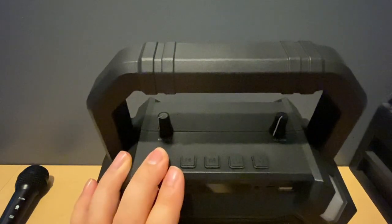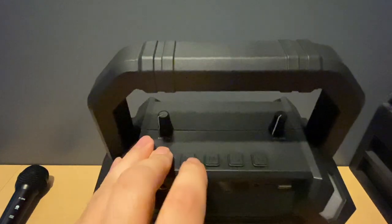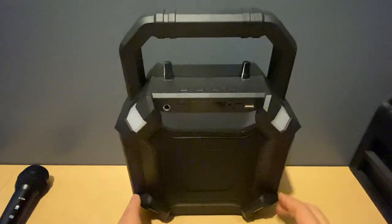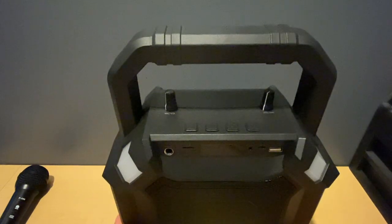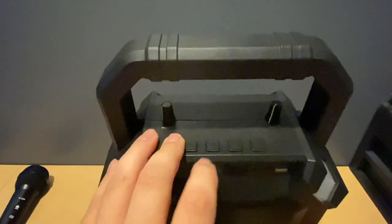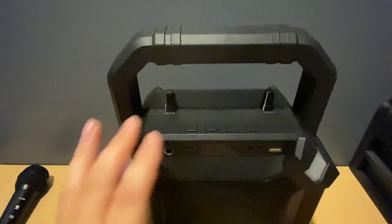The next button is the mode button, which switches your mode between Bluetooth, radio, SD card, and USB. You can also long press the mode button to turn the lights on and off — there are lights at the top and lights at the bottom. The next button is your power button, which also acts as a play/pause button if you just tap it, and powers the speaker on or off with a long hold.